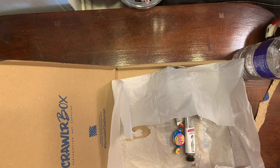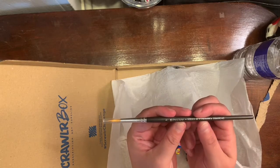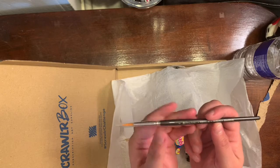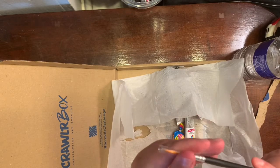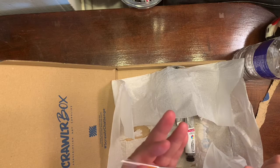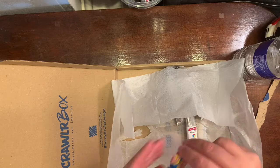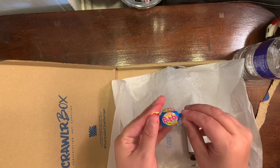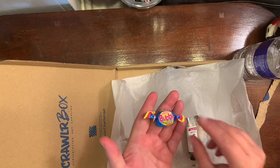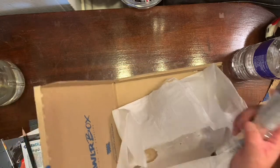Then you've got the Pro Arte Series 6, Number 5 round brush, which retails for 4.60 European — it's a cute little brush. And there is the feature snack of the month, which is regular bubblegum. Yum yum yum!